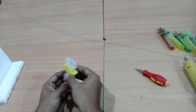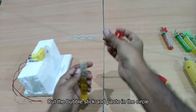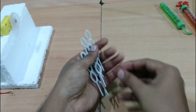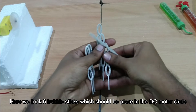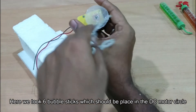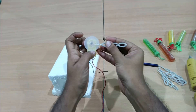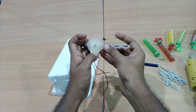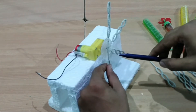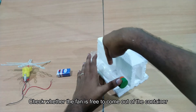I will paste it in the plastic circle. Now we will cut these two pieces, cut the piece and paste it in the motor. We will paste it in the container. In this container, we will carry the fan.